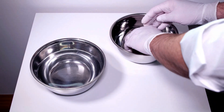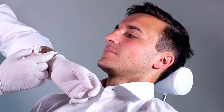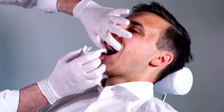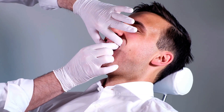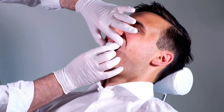Moisten your gloves with water to prevent them from sticking to the appliance. Make sure that the material doesn't cause burns when inserted into the mouth. Holding the fixation knobs, place the tray centrally under the upper teeth with the line mark on the front edge between the front teeth.